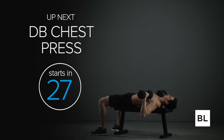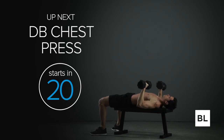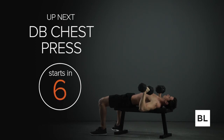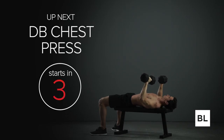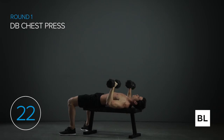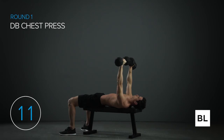Well done. Next is the dumbbell chest press. If you don't have a bench you can always do push-ups or floor presses. Start by sitting on a flat bench holding a pair of dumbbells on your thighs, lie back pressing the dumbbells toward the ceiling with arms extended straight. Your hands and arms should be positioned slightly below your shoulders. With control, pull the dumbbells down towards your chest and then strongly push them back up. Nice and strong — bring them down nice and slow, then push up forcefully. Use a nice amount of weight. Get 12 reps total.